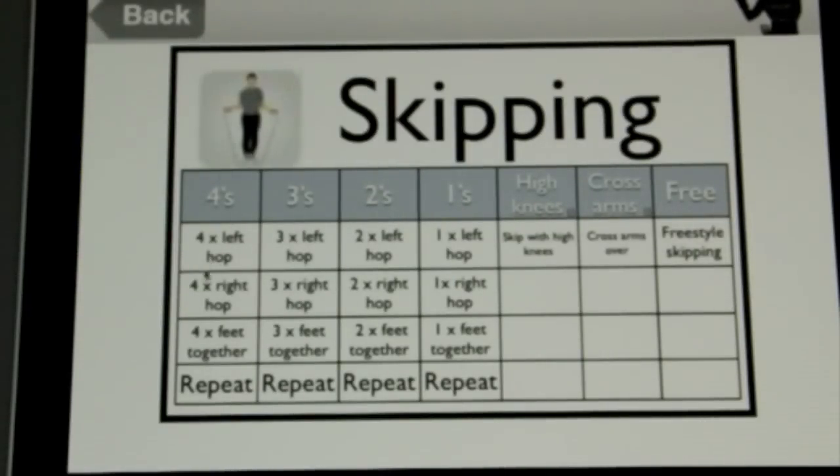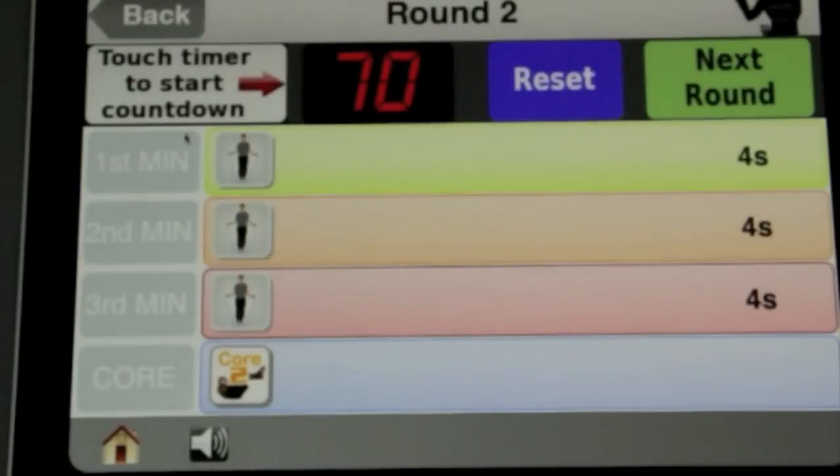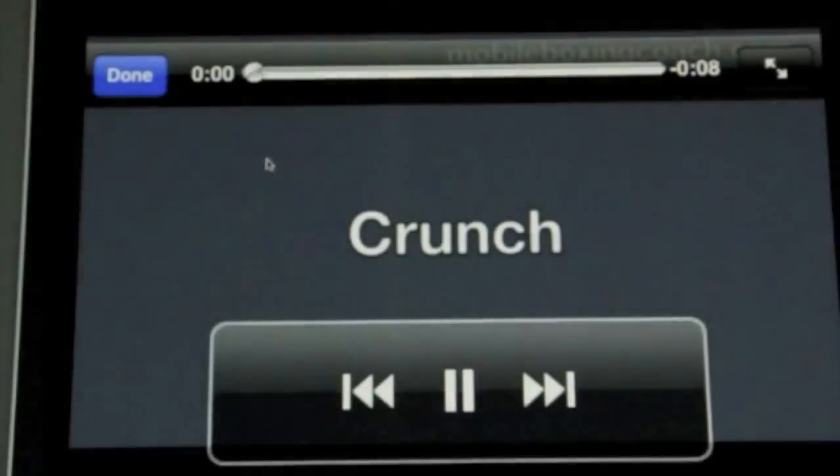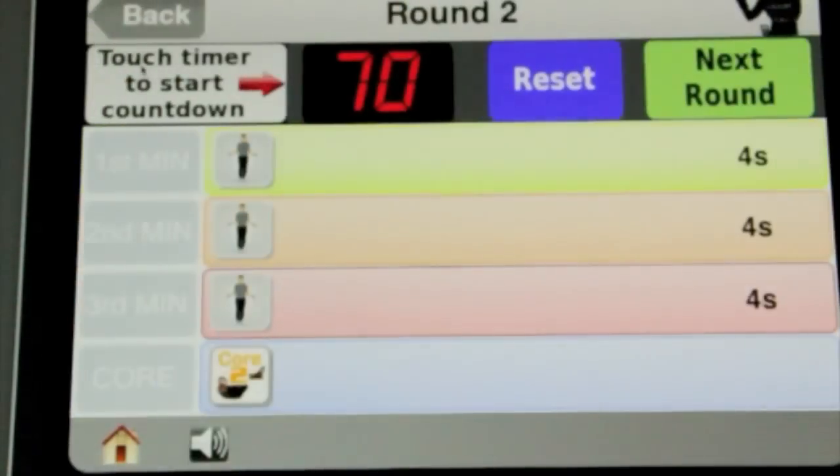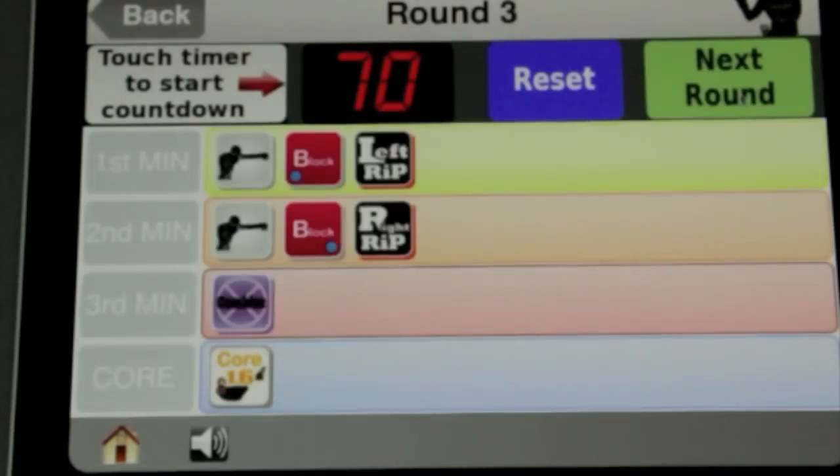Fours means hop four times on the left, hop four times on the right, and hop four times both feet together, then repeat. All three minutes are the same so you just skip for three minutes, then click core and that's a crunch. Do that for the minute and then click next round.